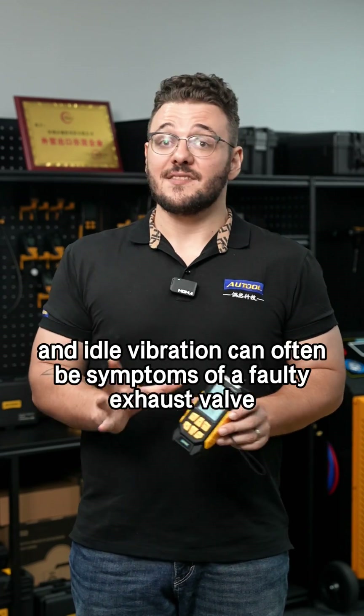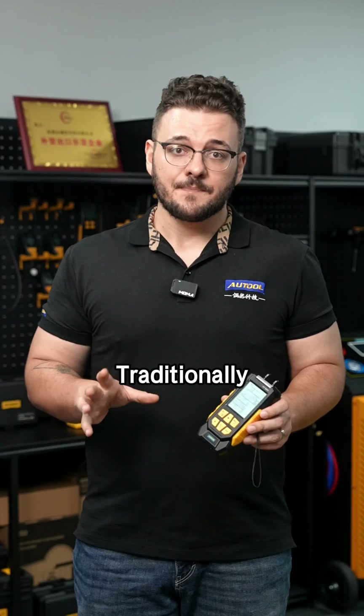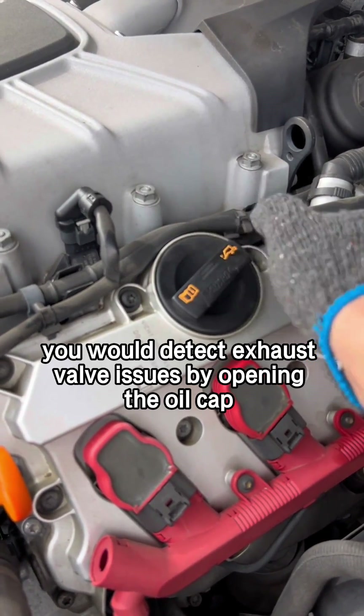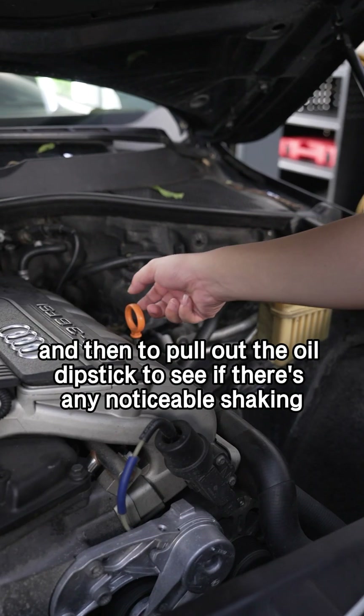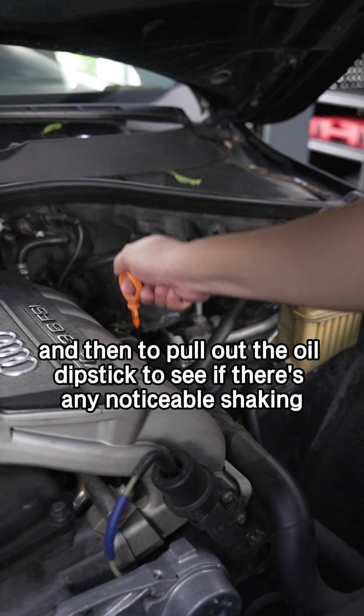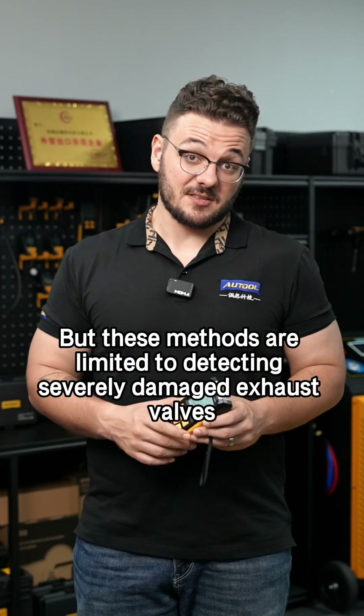Lean mixture, burning oil, and idle vibration can often be symptoms of a faulty exhaust valve. Traditionally, you would detect exhaust valve issues by opening the oil cap and checking if there's any strong suction going on, and then pulling out the oil dipstick to see if there's any noticeable shaking. But these methods are limited to detecting severely damaged exhaust valves.